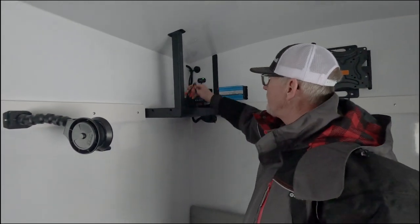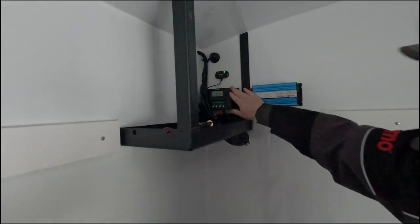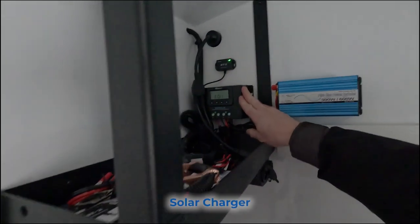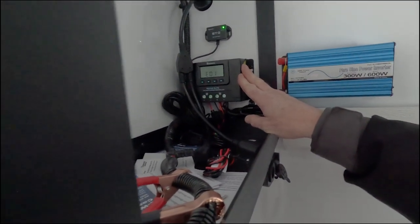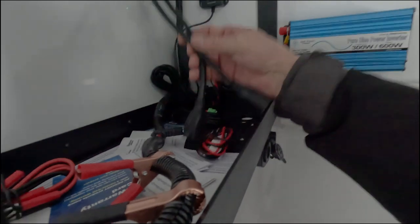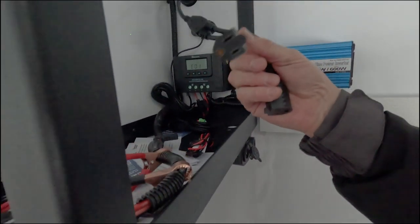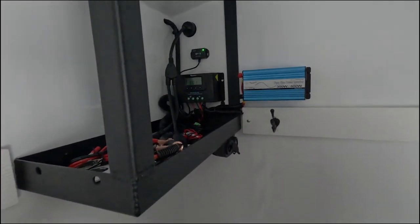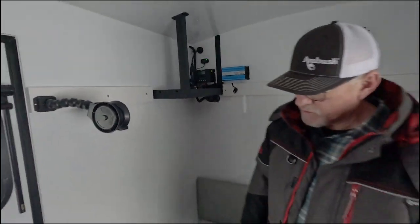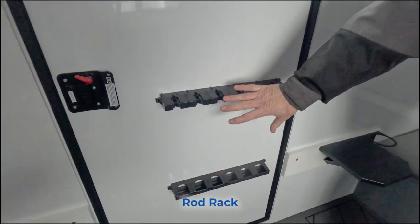This is where the battery hooks up, and this is the solar charger. When you get the solar panel it comes automatically with the charger so your battery won't overcharge, and it also gives you the ability to charge lithium batteries. This one also has an optional 110-volt plug-in on the outside so you can plug in a generator and operate without batteries. This one also has the rod rack up on the door and out of the way to keep your rods stored.